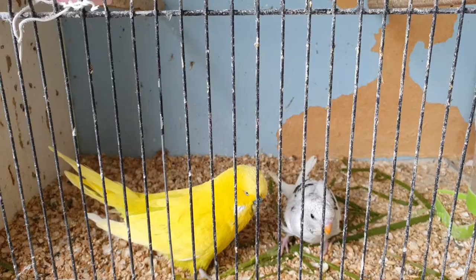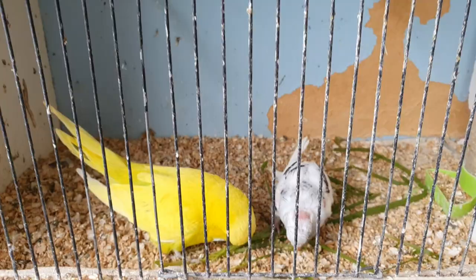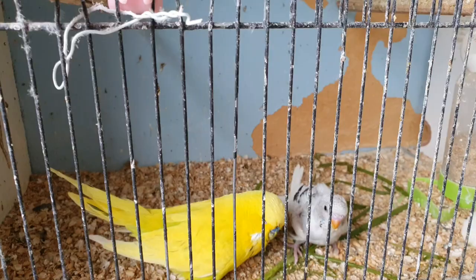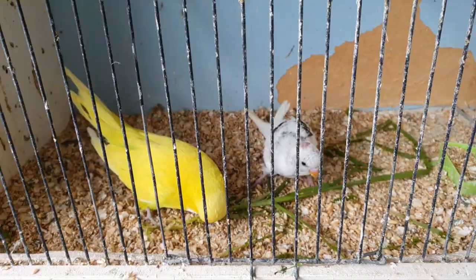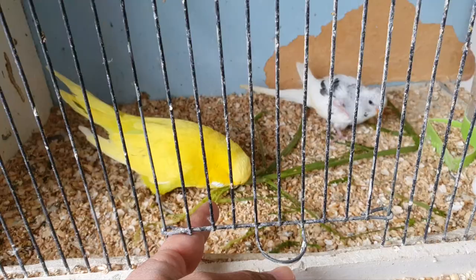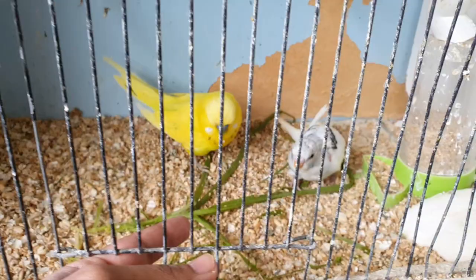A new baby is coming out and I am going to practice eating. This is a male and a blue female but the baby is white. Hello. They are pretty friendly, they are not scared as much.